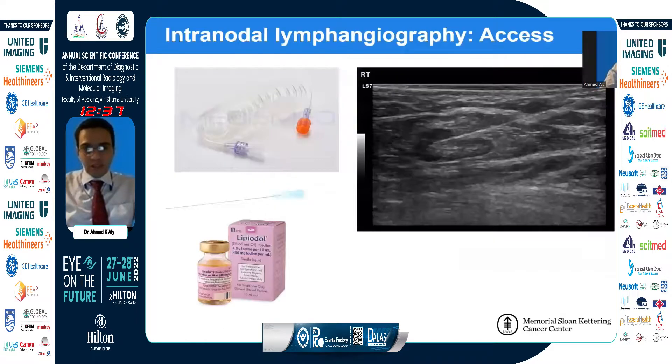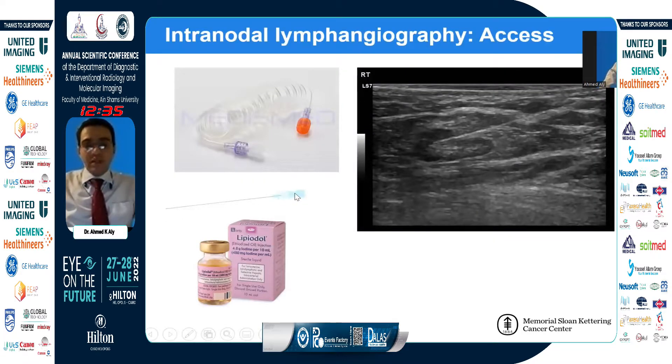So how do we do this? We use a needle, usually a 25 gauge needle, because it has to be thin. It has to be a little bit long so that it can go through a long subcutaneous tract, which adds stability to our access. We locate the tip within the corticomedullary junction of the lymph node, and then we start injecting the lipiodol.